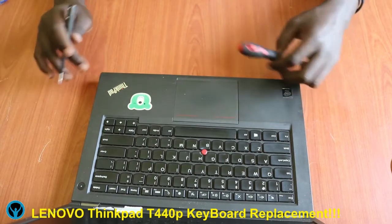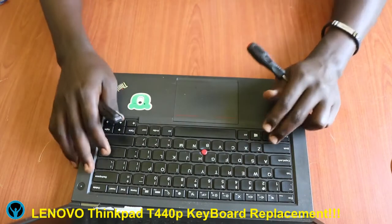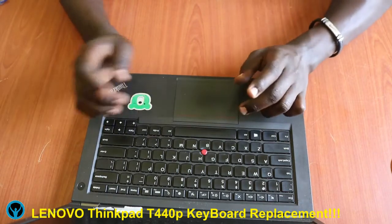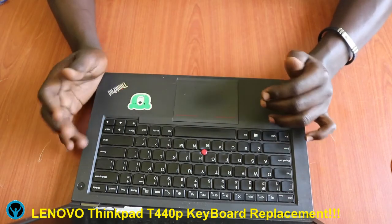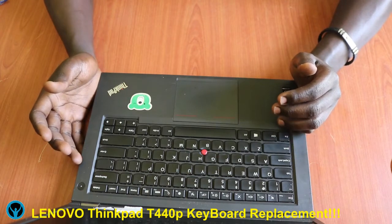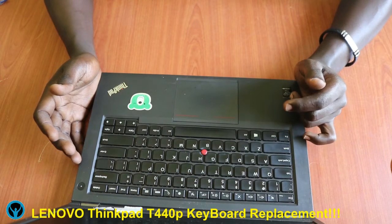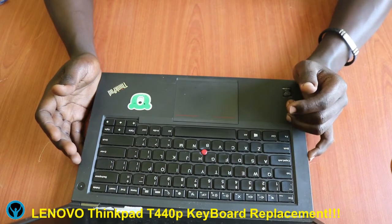Once we are done, we can do the testing, and that is it for this video. This is how to change a keyboard for the Lenovo ThinkPad T440p series. Thank you, see you soon, have a great time.